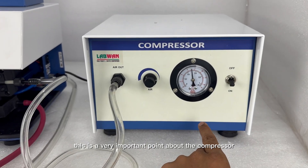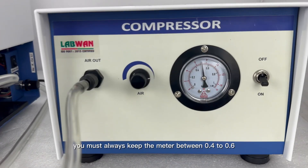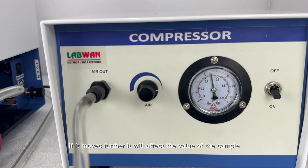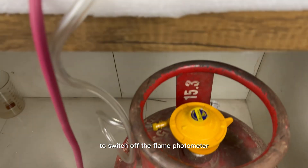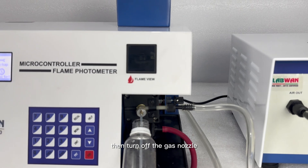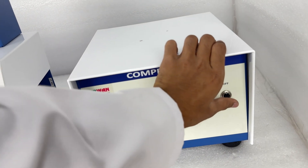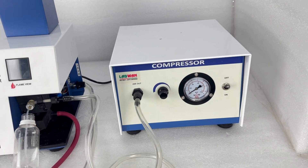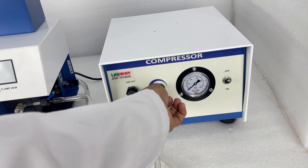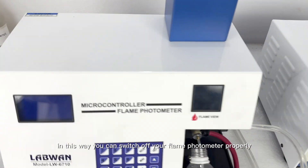This is a very important point about the compressor — whenever you use a flame photometer, you must always keep the meter between 0.4 to 0.6, kept at 0.5. If it moves further, it will affect the value of the sample. To switch off the flame photometer: first, turn off the gas and wait for the flame to go out, then turn off the gas nozzle. Then turn off the compressor, and after that turn off the main device. In this way you can switch off your flame photometer properly.